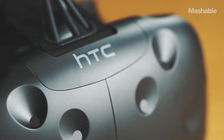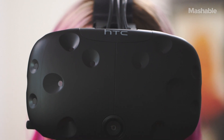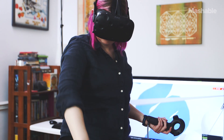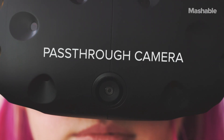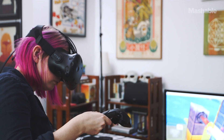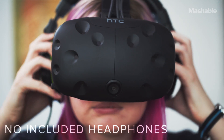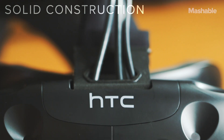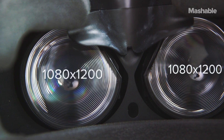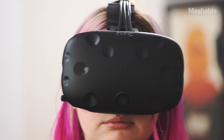At first glance, this might look like the Oculus Rift, but there are a few key differences. There are 37 different sensors all over the front of the headset, which track your movement and position around the room. There's also a pass-through camera, which allows you to see the world outside of your VR headset. Unfortunately, the Vive doesn't have included headphones — you can use your own, but it may add some weight. But overall, the Vive is a really solid headset; it feels well-built and sturdy. The Vive has a 1080 by 1200 resolution per eye, a 90 Hertz refresh rate, and a 110 degree field of view.